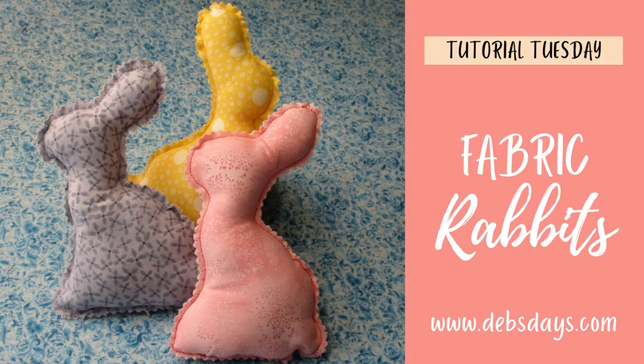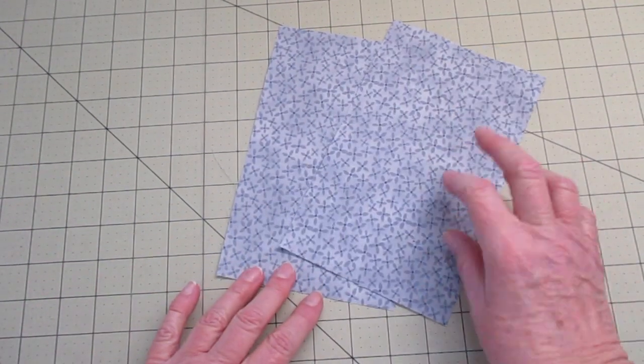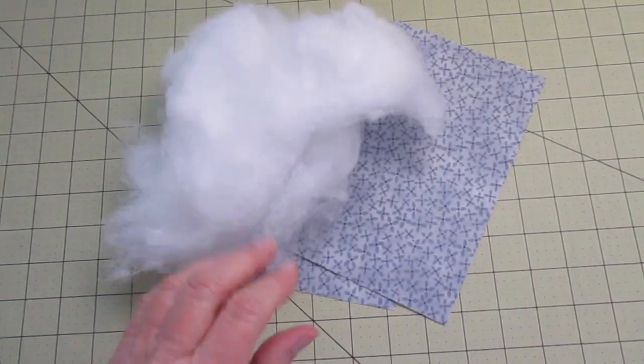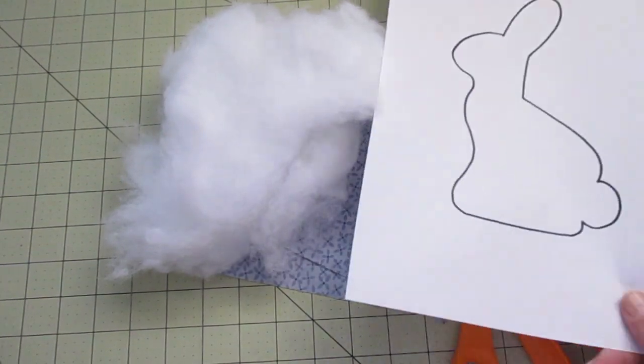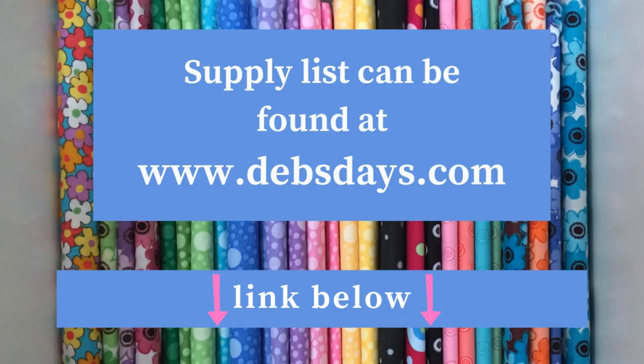Alright, let's get this project started. Along with your regular sewing supplies, for this project you will need two pieces of fabric measuring five inches by eight inches, polyester fiber fill stuffing, pinking shears if you have them, and the template downloaded from DebsDays.com. I've added a link to the template and the supply list for this project in the description right below this video.